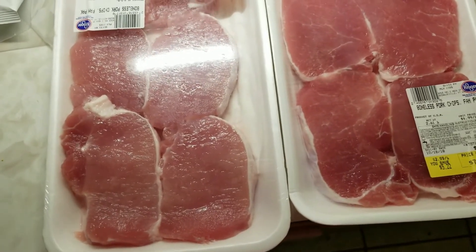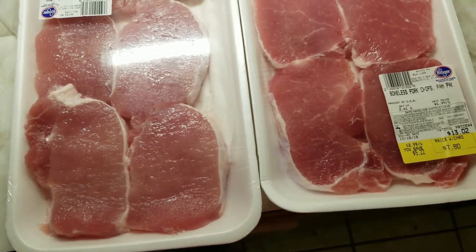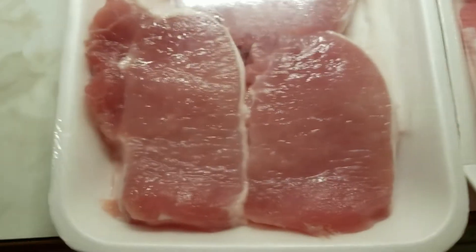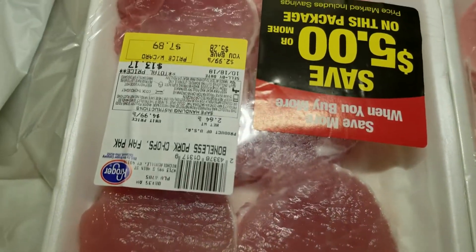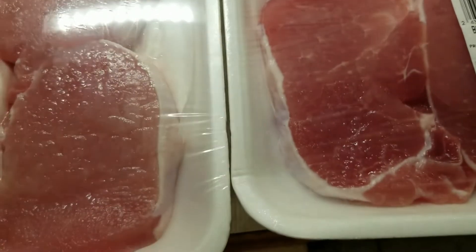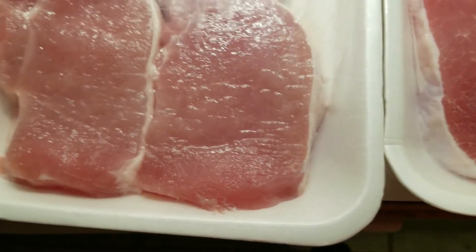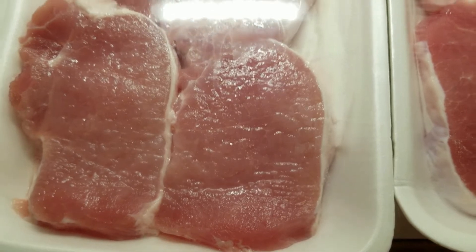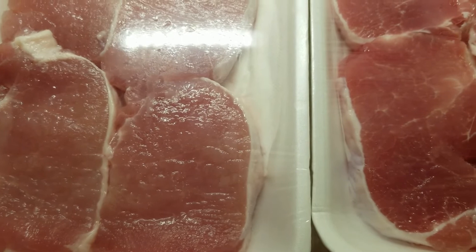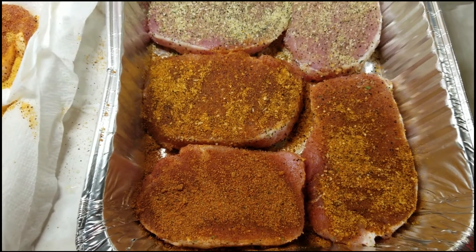Hey YouTube, this is Jason with Easy Bake Barbecue. For today's video we are going to be doing pork chops — looks like they are boneless pork chops, two family packs. This is going to be for the Pork Chop Day collaboration. I've got another clip where I'll show y'all all the different rubs and stuff we're gonna be using, so stay tuned.